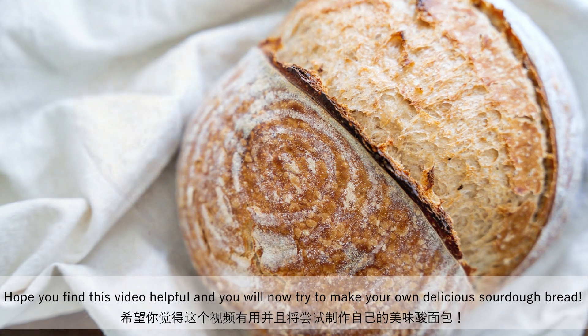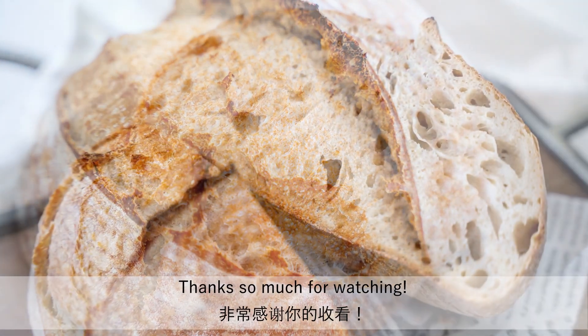Hope you find this video helpful and you will now try to make your own delicious sourdough bread. Thanks so much for watching.